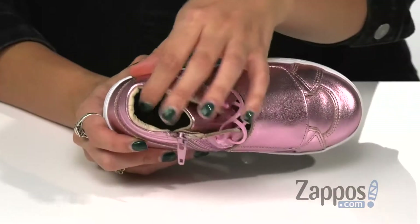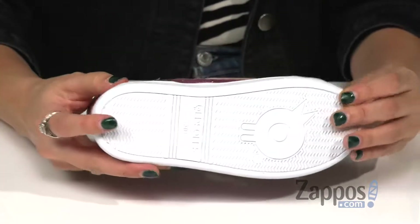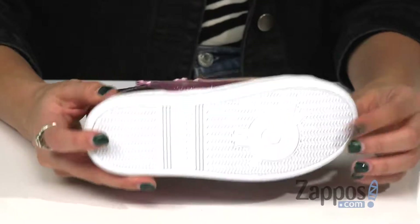They have a soft leather lining and footbed for a great internal feel, all on top of a synthetic outsole that has traction. Your little one will be super glam in these shoes. Grab them a pair today.